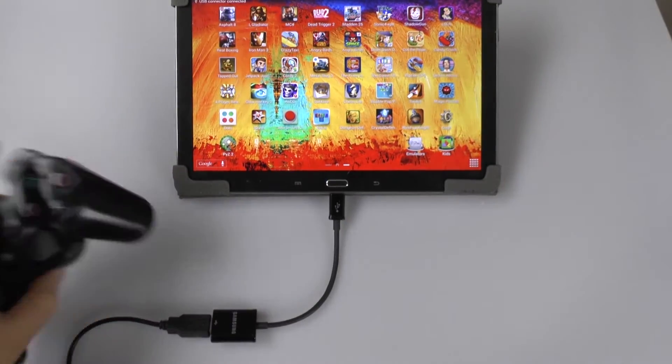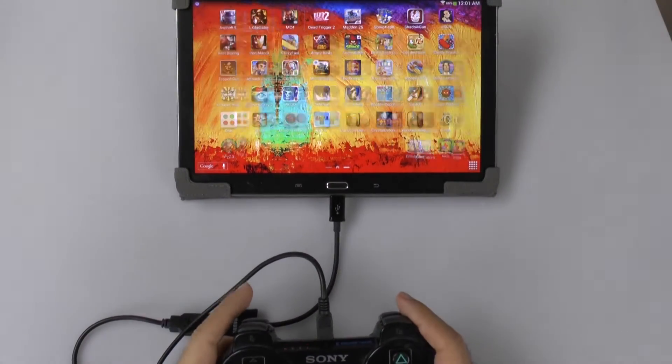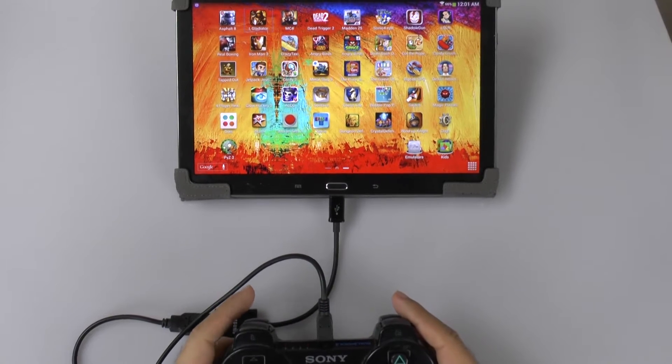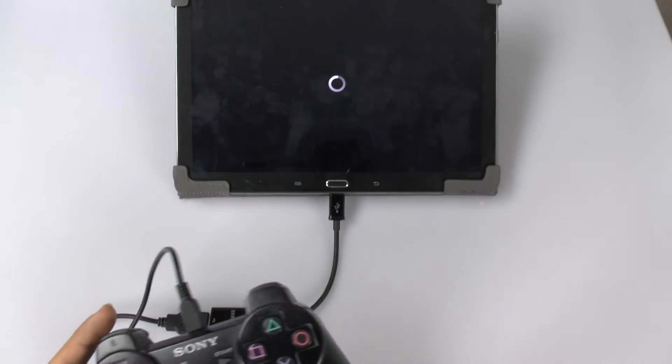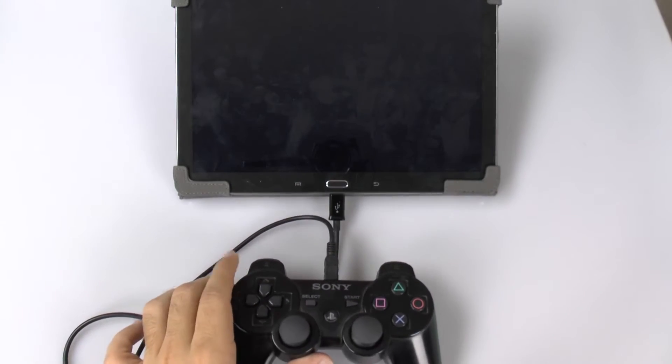So as soon as I connect it, it detects that there is a USB now. And now I'm just going to go and play Modern Combat, sure why not.